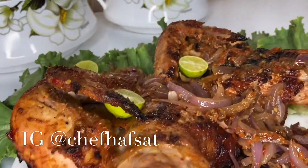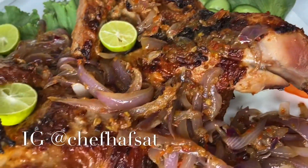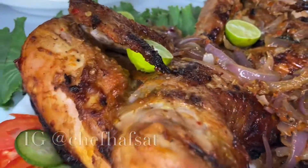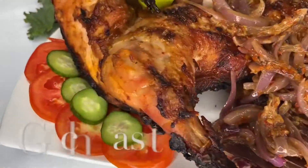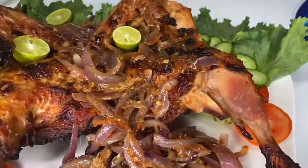ndafata mkunjida adungo na video, na abodi kujifolowin ina ay instagram at chef hafzad. Thank you.